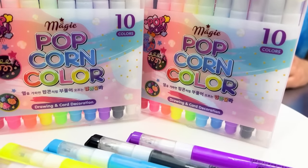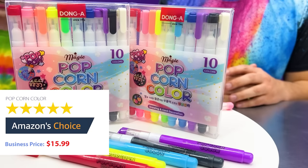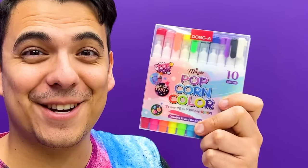Right now on Amazon, you can find the Dong A Magic Popcorn Color Pen for $15.99. If you're an art fan, you cannot miss out on this product. These popcorn color pens look so cool, I can't wait to try them!